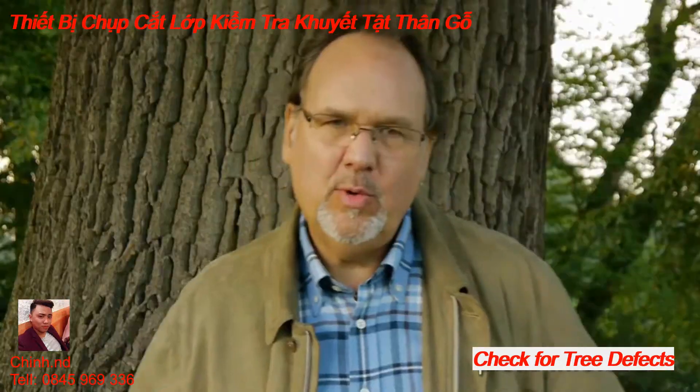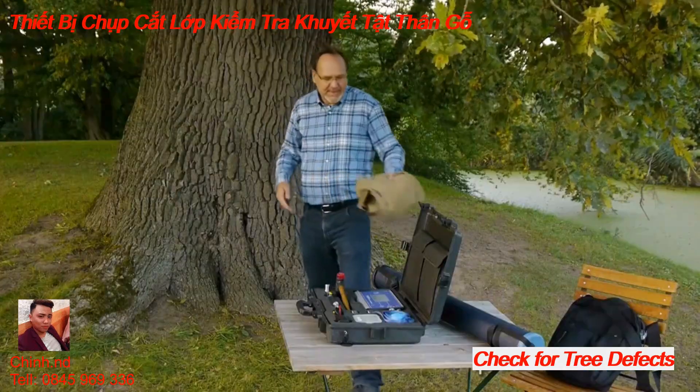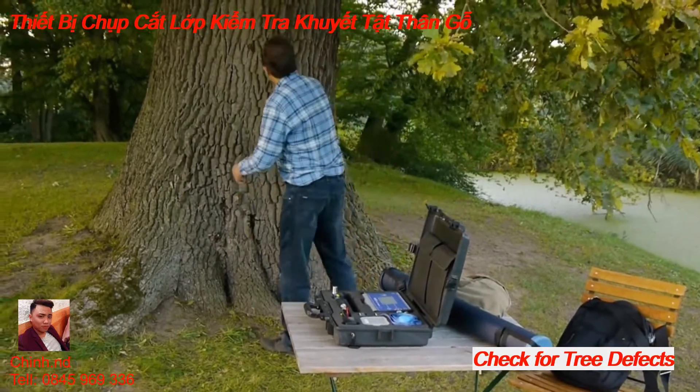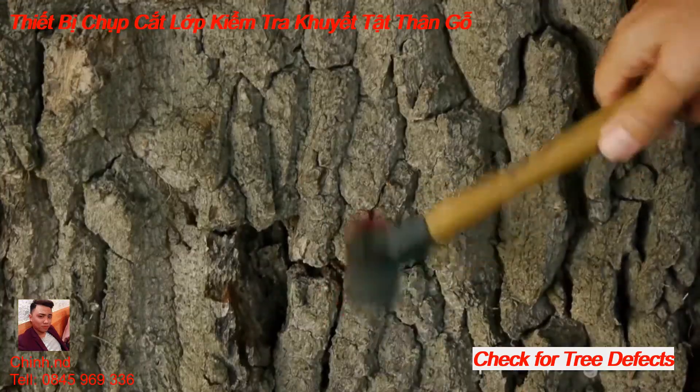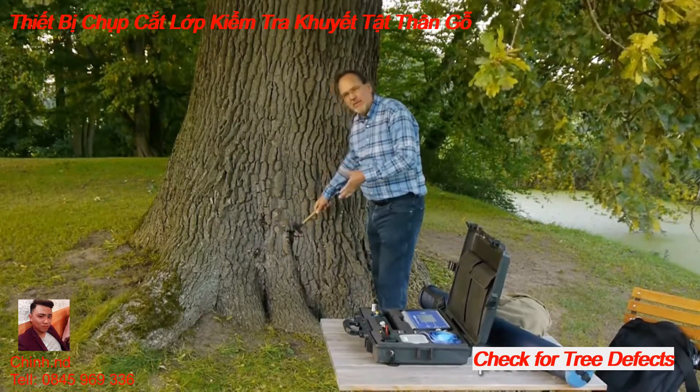Let's begin with how to record a tree's sonic tomogram. The first step is to inspect the tree visually to identify possible defects. You set the measuring level where you can see or hear a possible defect.